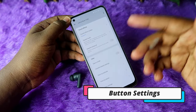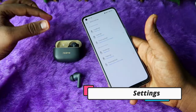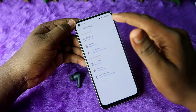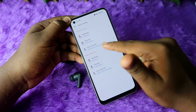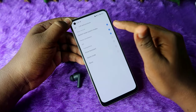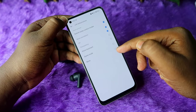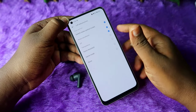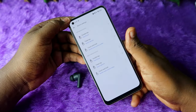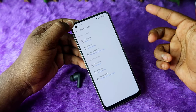Finally, in the button settings, you can customize the touch functions. It has double tap, triple tap, and touch and hold options. For touch and hold, you can switch between noise control modes — ANC on, ANC off, and transparency. You can also assign it to voice assistant, game mode, or cancel the long touch and hold function.